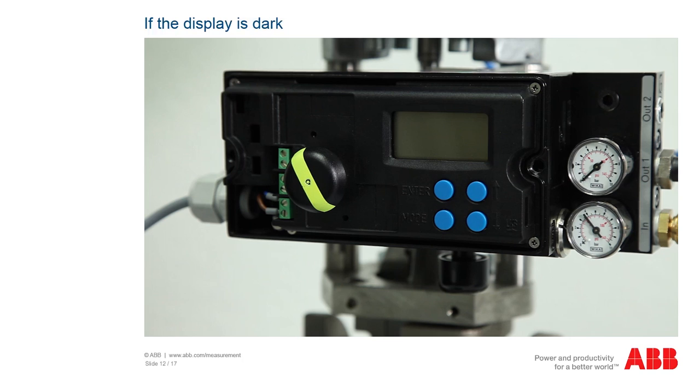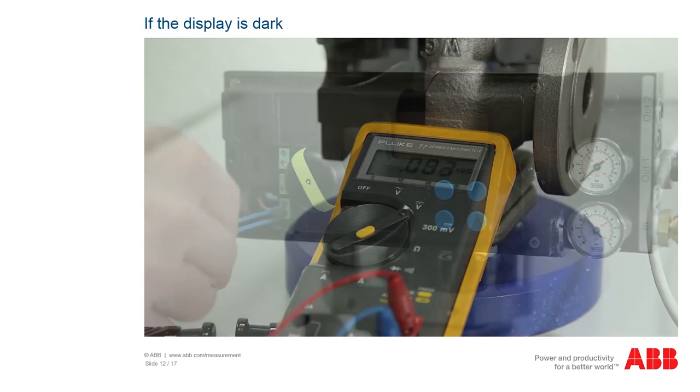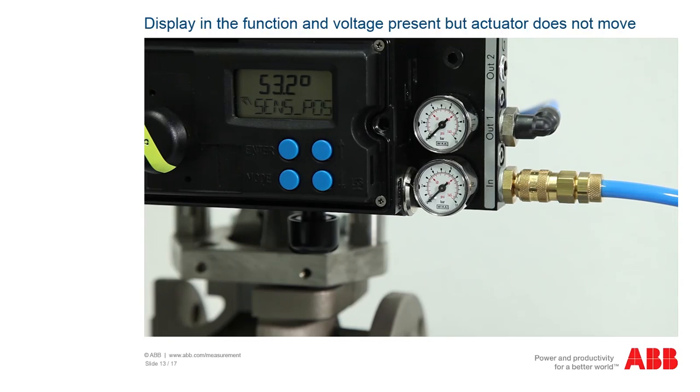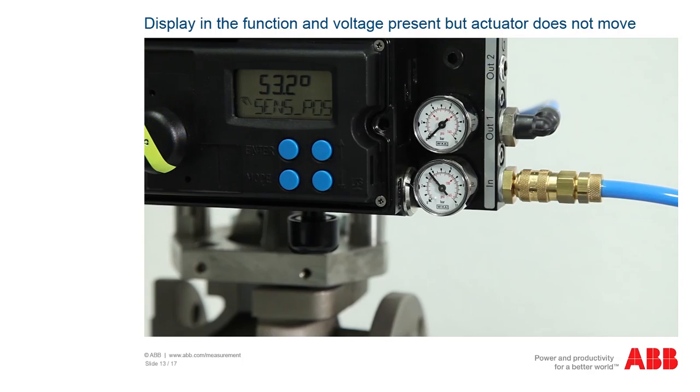If the positioner is not working and the display is dark, check whether an operating voltage is being supplied to the positioner. If the operating voltage is correct, the device must be sent to the factory for repair or the faulty components replaced. If no operating voltage is present, check the supply lines. If the display is present and the operating voltage is correct but the device is still not working, check whether the compressed air supply is correct with at least 1.4 bar. Also check the filter for any dirt. If the compressed air supply is correct, the device must be sent to the factory for repair or the faulty components replaced.